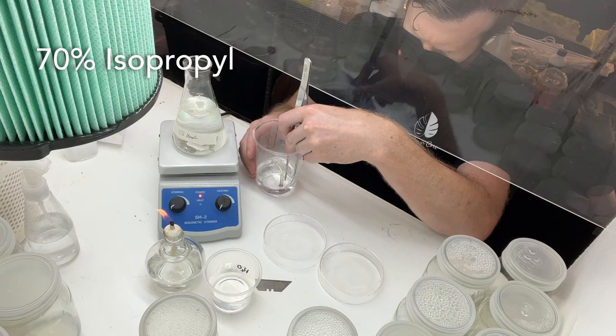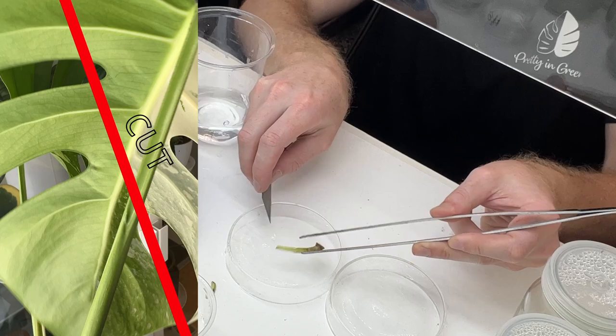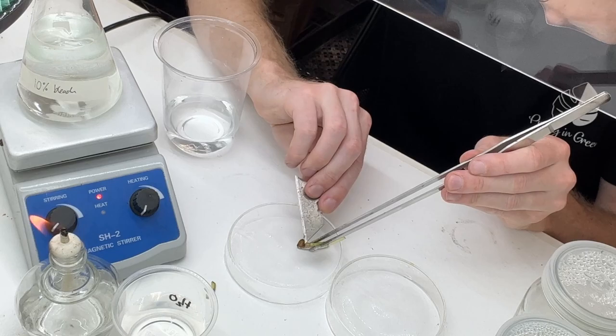So here we have our explant onto the Petri dish and I'm spraying a little bit of alcohol onto it. And I'm showing you here where to cut it — where my finger's pointing is where I want to cut above that leaf off. The apical meristem is just below that, and that's what we want to keep intact on the plant.